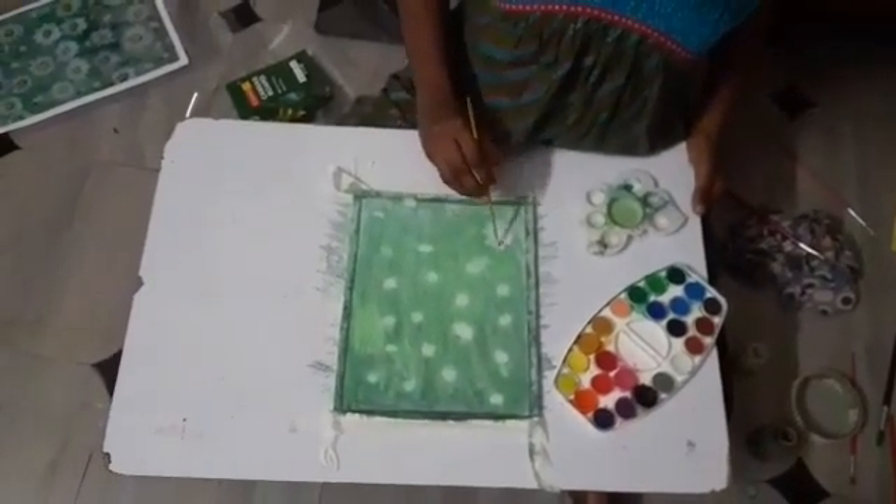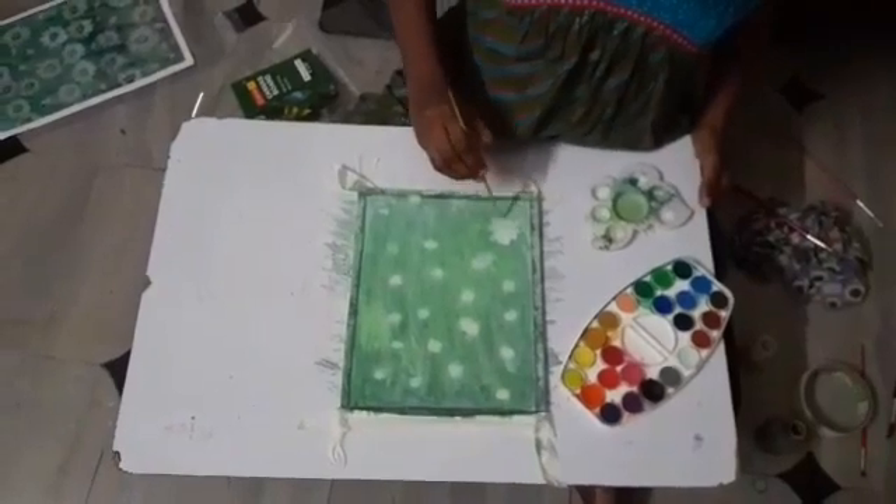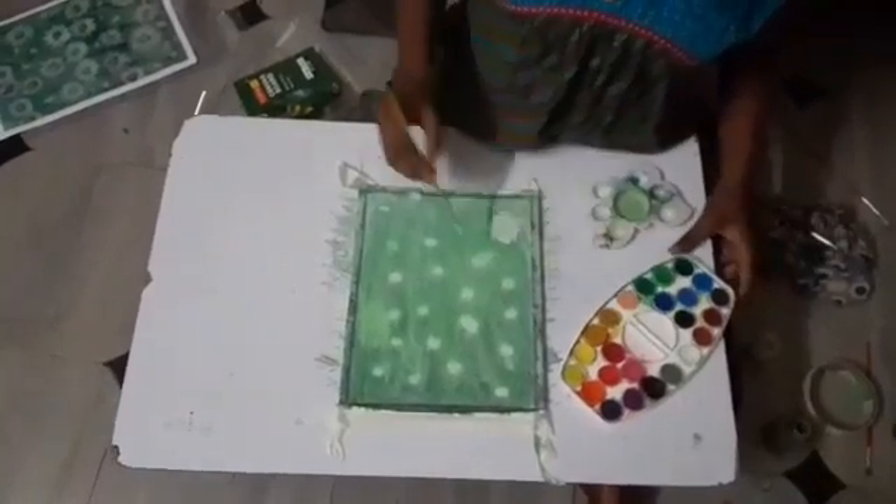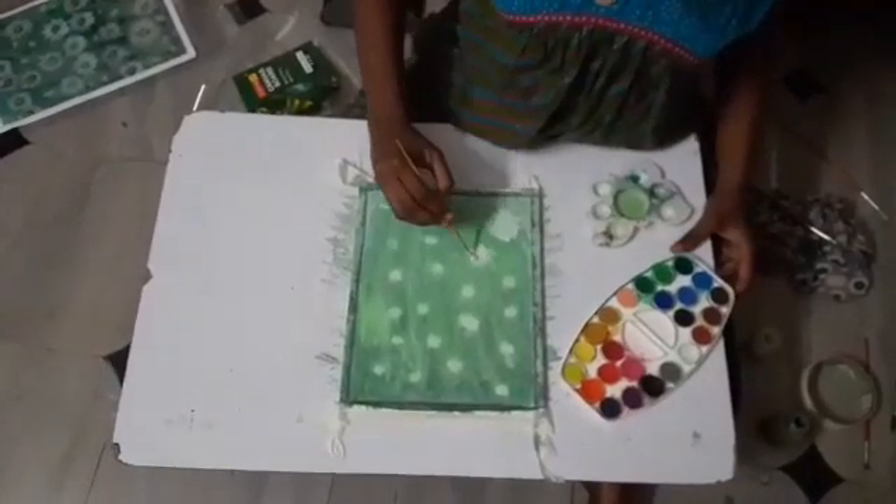You need to create flowers like this. The markings where you have kept them, there you need to make flowers like this.